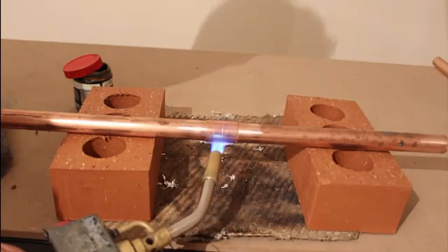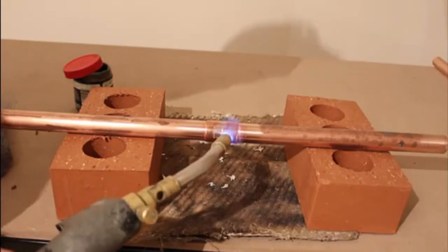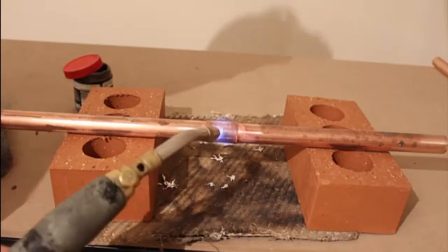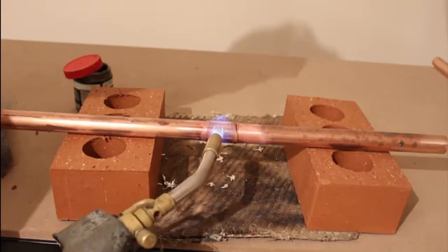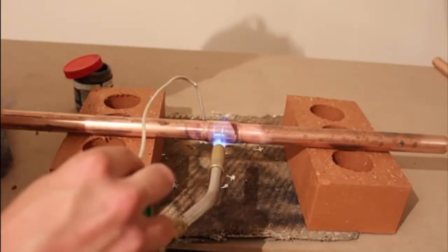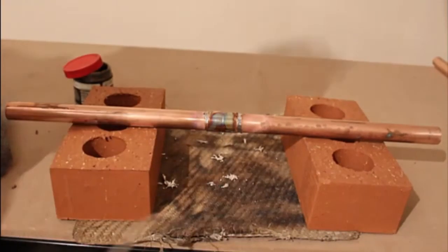Soldering a straight coupling is the easiest fitting to solder out of all of them. The reason being is that we can just direct the flame straight onto the fitting and don't really have to move the torch around too much. Sometimes it's quite common that you will see the solder coming out of the other side of the fitting before you've even gone to it with the solder, especially if you're soldering a pipe that is vertical. With a vertical pipe, what we do is solder the top half of the fitting, and then the solder will run down to the bottom half of the fitting and flow out of it.